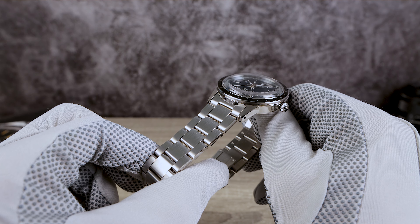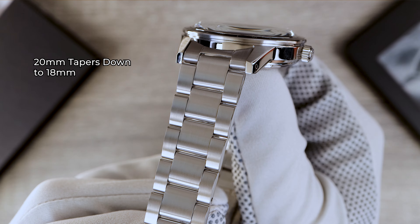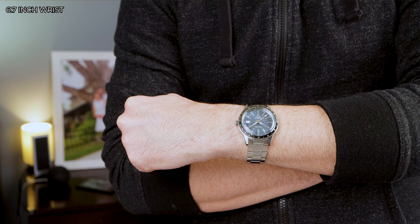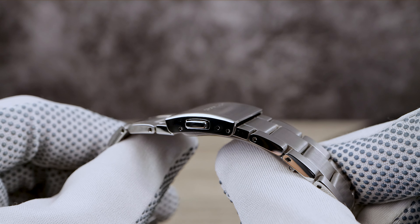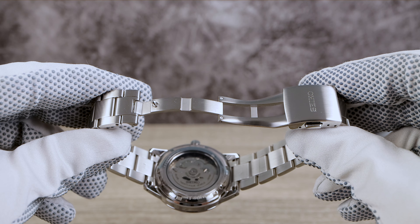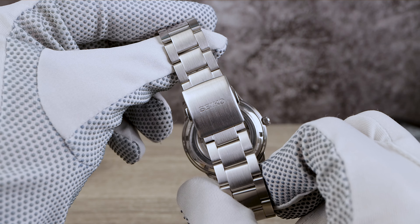Back to some negatives: the bracelet. It's 20mm and tapers down to 18. We have an oyster-style one-piece fixed via split pins, with basic brushing on top and high polish on the sides, just like the case. Unfortunately, we have a tiny clasp with only two micro-adjustments and no half links, so dialing it in may be difficult. The inner portion of the clasp is milled with a stamped upper region and twin button release.